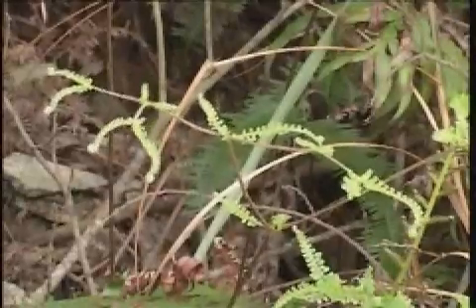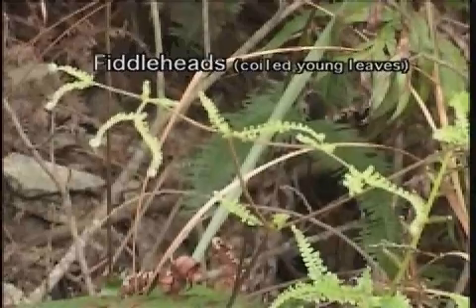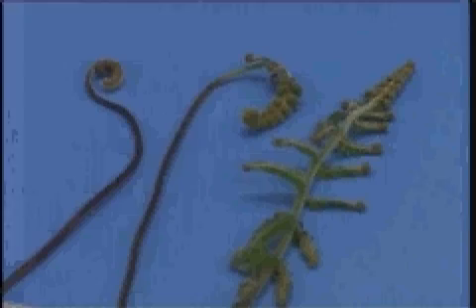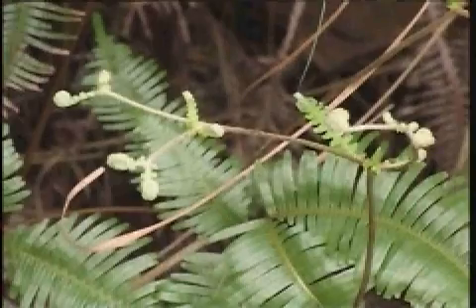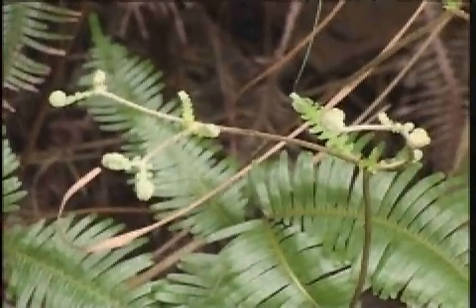In nearly all ferns, the young leaves are coiled. They are commonly referred to as fiddleheads. The developing leaves eventually uncoil. This type of leaf development is known as circinate vernation, and it protects the delicate embryonic leaf tip during development.